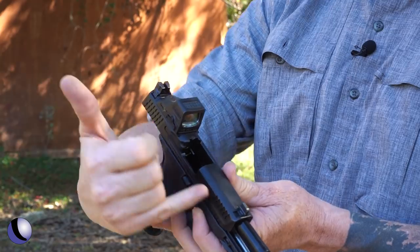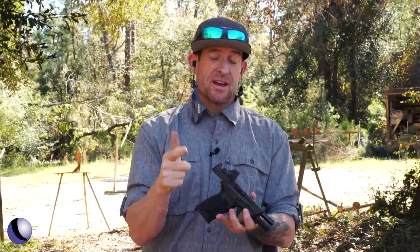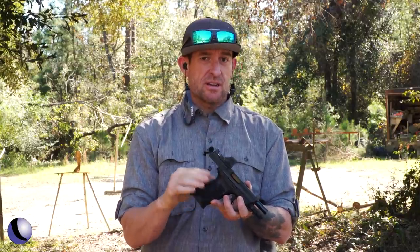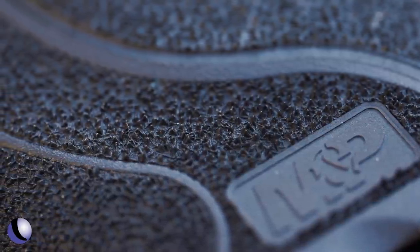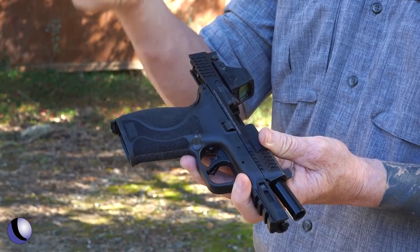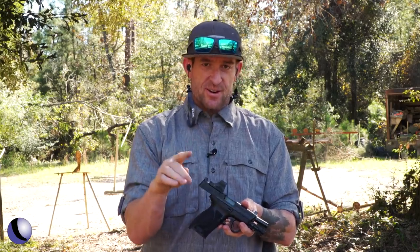Some initial things you're going to notice: it has optic height sights, it does not come with a threaded barrel. This is offered in four models — a 4-inch model, a 4.6-inch model, and a manual thumb safety in both of those models. The grip texture is the M2.0 grip texture you know, but it seems a little bit grittier, especially on the front strap. On the backstrap, the palm swells — you get four of them: small, medium, medium-large, and large.